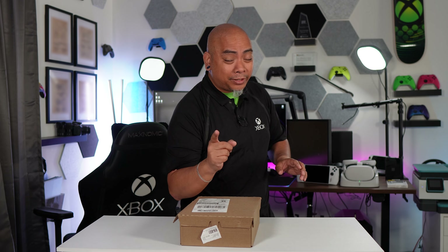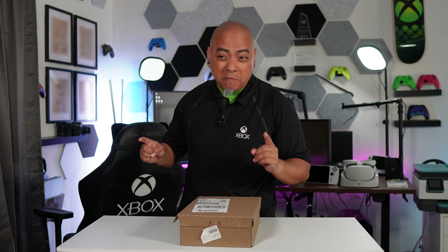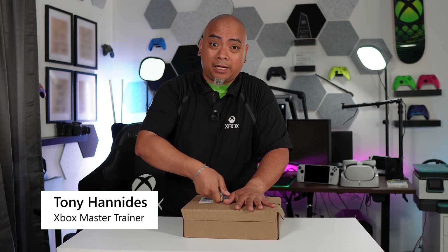This is exciting. I've been waiting for this ever since I knew it existed, which was maybe about 72 hours ago. So let's go ahead and open this bad boy.